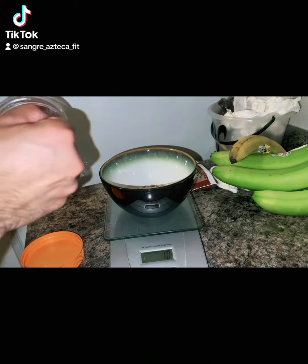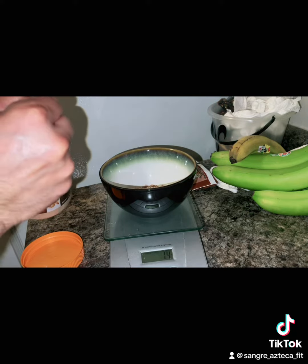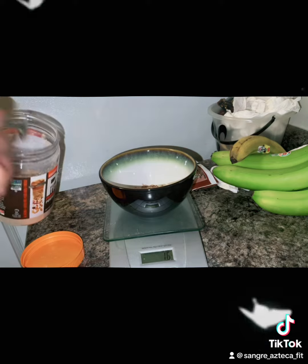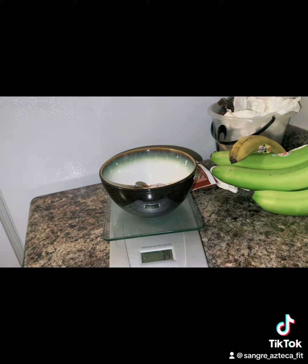This is what I use when I make my protein pancakes or my French toast. I use the PV2 powder that you can find at Walmart. This PV2 only has about five grams of protein.